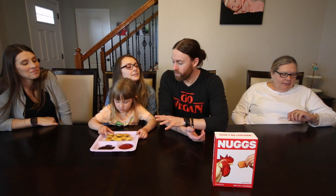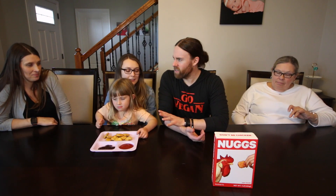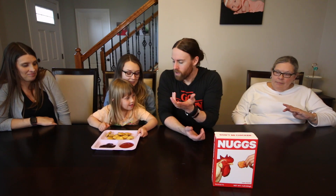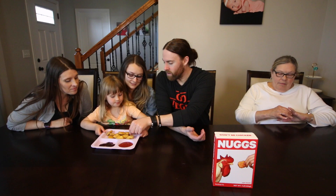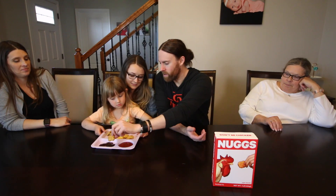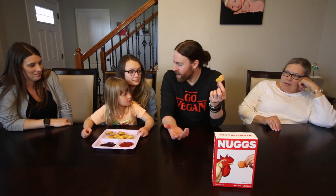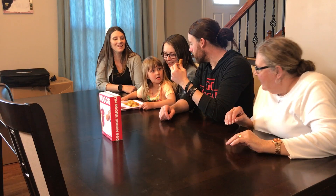So these are also gluten-free, cholesterol-free, and they have twice the protein as those yucky animal nugs. We got the vegan ones right here, so let's find out. I'm going to try one without anything first. I mean, I'm the vegan zombie, so I'll try it first.